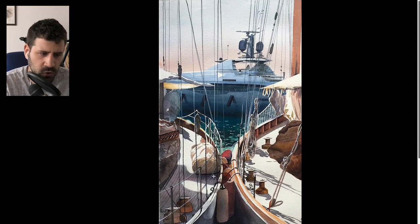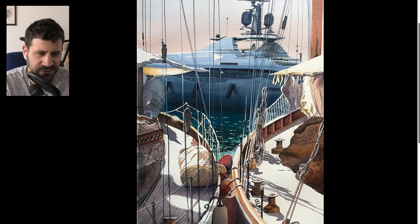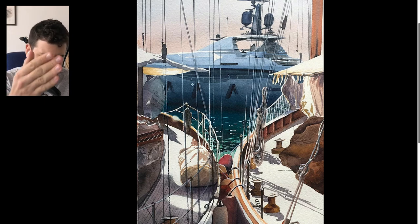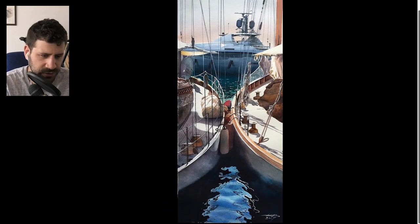Look at all of these ropes and wires and riggings — look at the beauty and the negativity between the dark on light and light on dark. Where there's a shadow from behind, he makes these white, which is really, really cool. Just beautiful, beautiful painting.